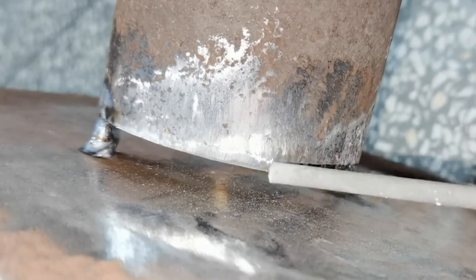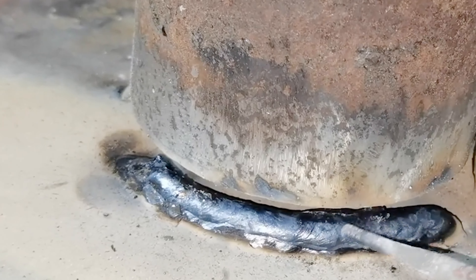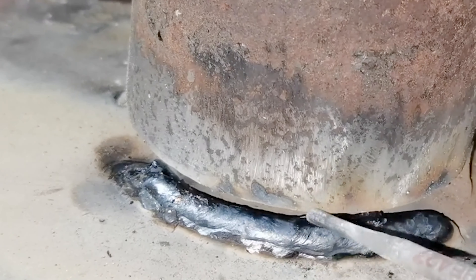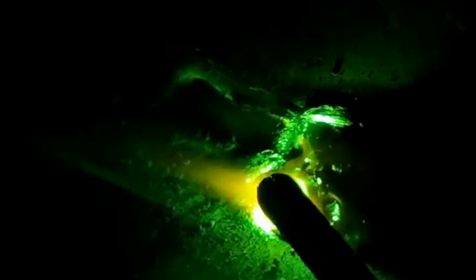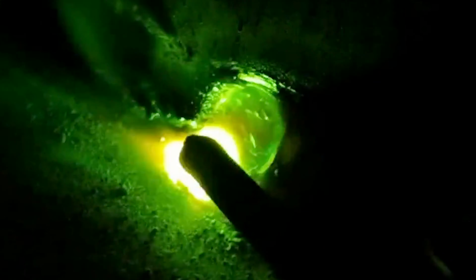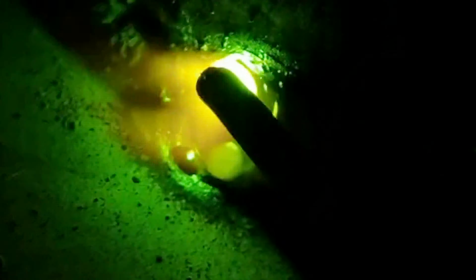The function of the grounding wire is: if it is not grounded, it will cause leakage, and the leakage current will conduct electricity through the human body to the earth, which will cause personal injury. So it must be grounded. The grounding wire, commonly known as grounding, is to form a loop; otherwise there is no loop, there will be no current, and no current means welding cannot start.